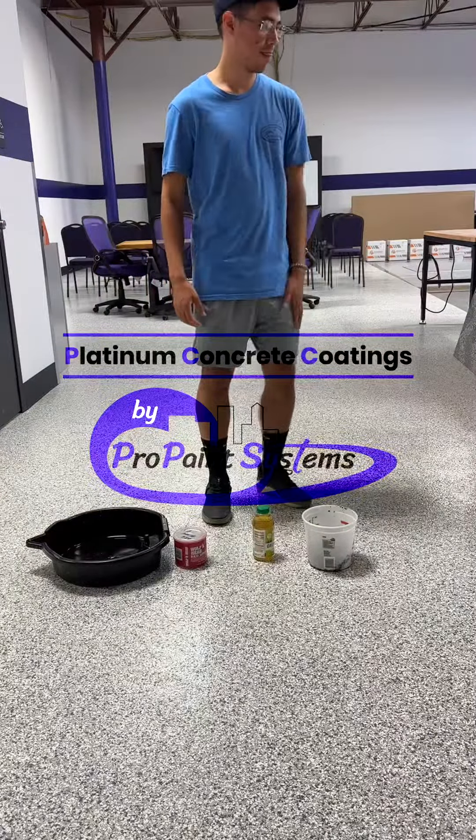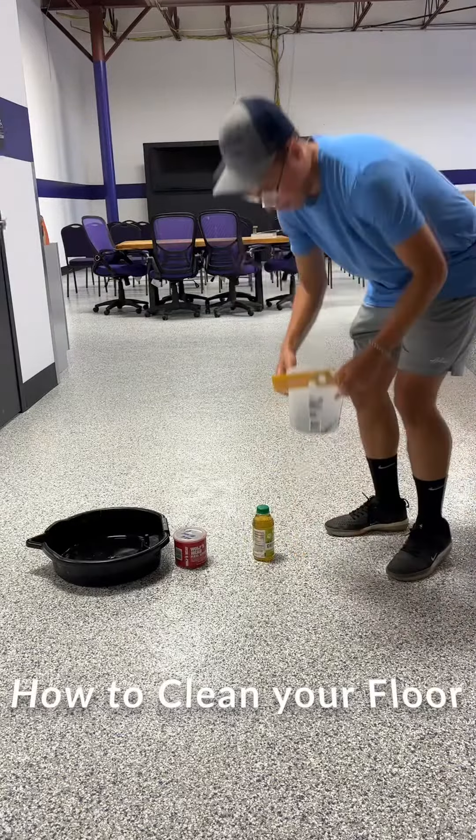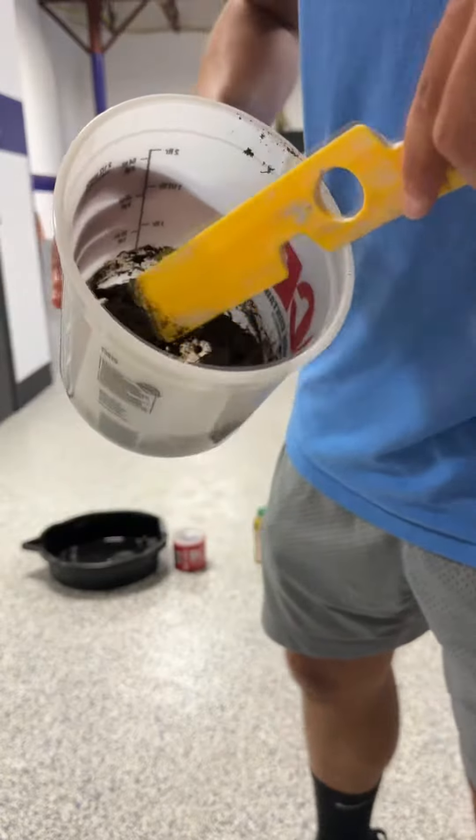Hey, how's it going guys? Animal here with Platinum Concrete Coatings, and today we're going to be showing you how to clean your floor. First off, we're going to start off by making a mess, adding some mud and dirt to the floor.